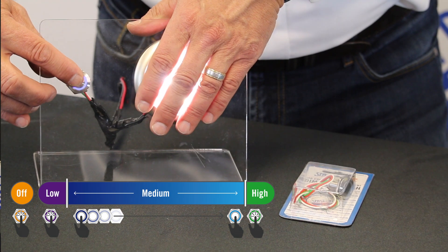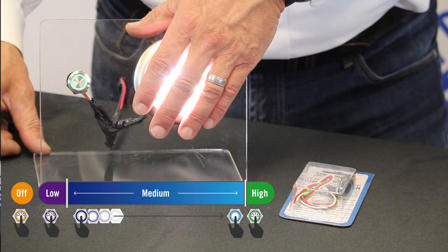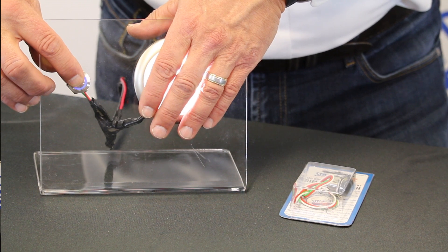I can hold it down again — cover over a little so it doesn't blind everybody — all the way up to maximum, which is the green. And then again if I wanted it at that same level, it comes back on to the green. Hold it down and it comes all the way down.